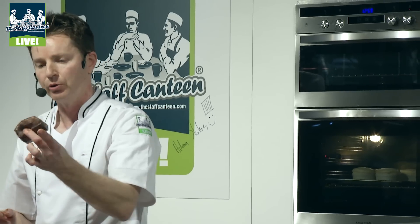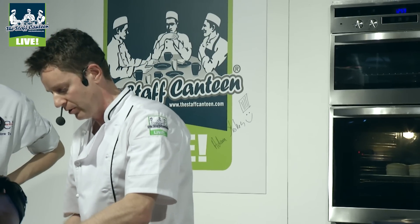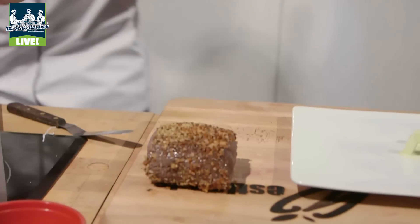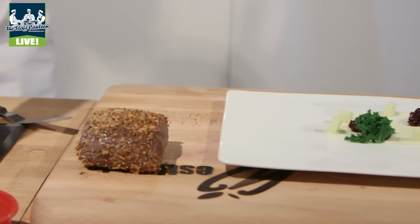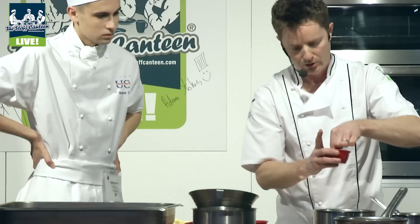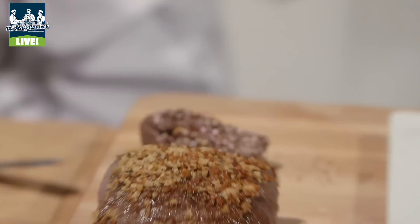The loin has just been rolled in the sauce, so when you actually put it into the crumbs, it sits on it nicely. Then the fillet goes into the almonds to get a nice nutty flavour with the chocolate.